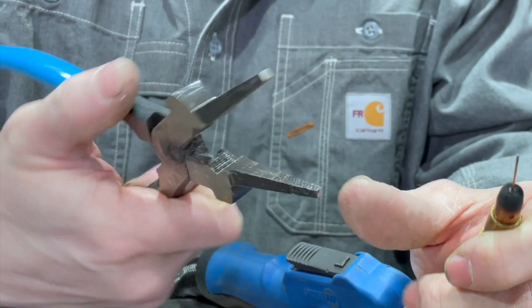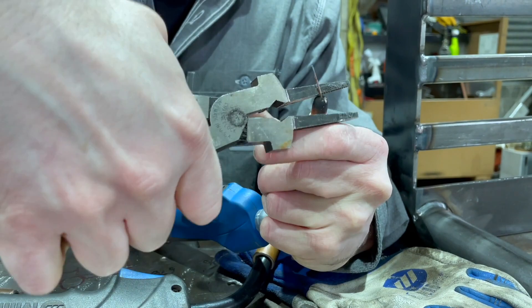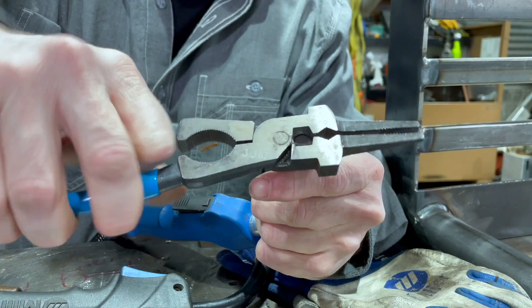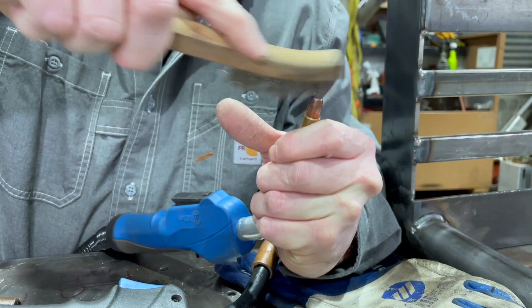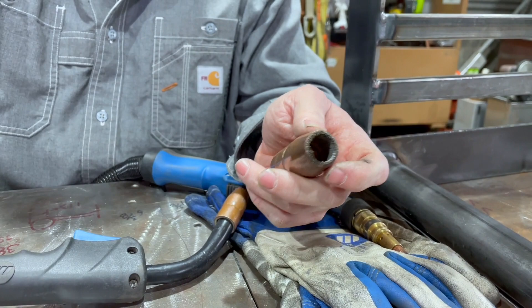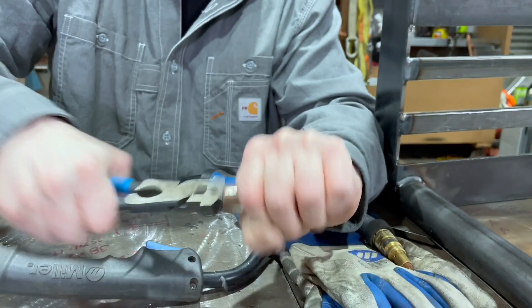With these pliers, they actually have serrated edges on them so you can pick the spatter off. And then for the nozzle — to clean that out — these pliers have a sharpened edge on the outside of these sort of dolphin nose ends. You just go like that and you've got it cleaned out.